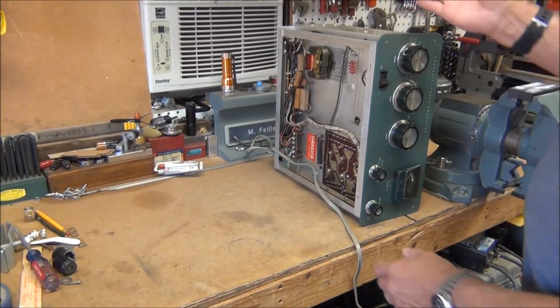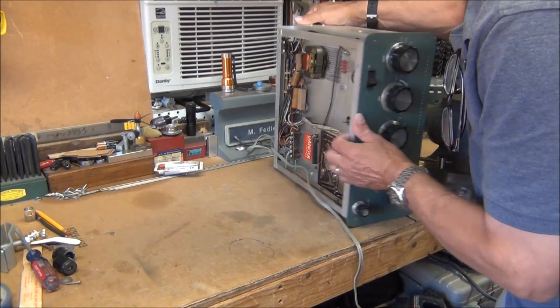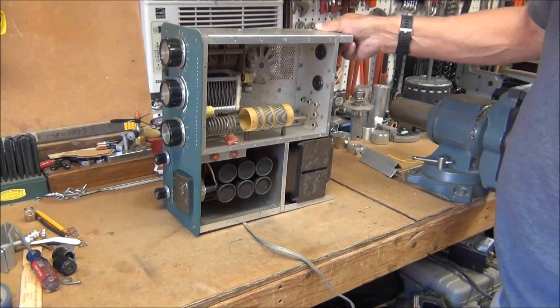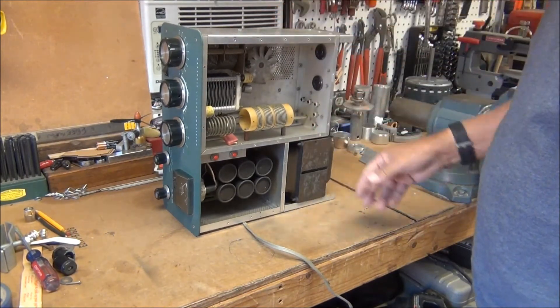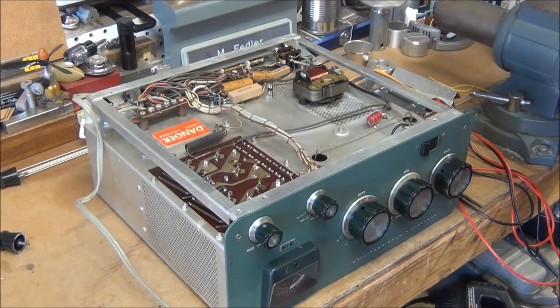There's a good reason for setting it on this side with the meter face down — inside, the transformers are the heaviest part. That'll help keep it from falling over while you're working on the side, so it's not as top-heavy as it would be the other way around.